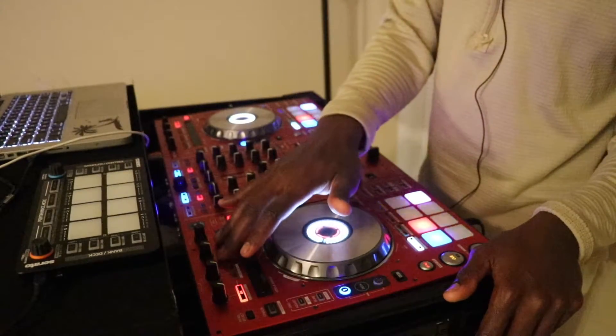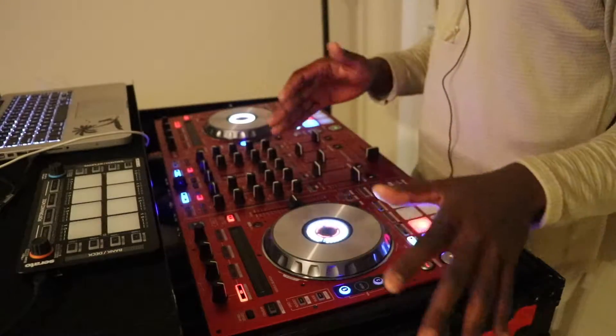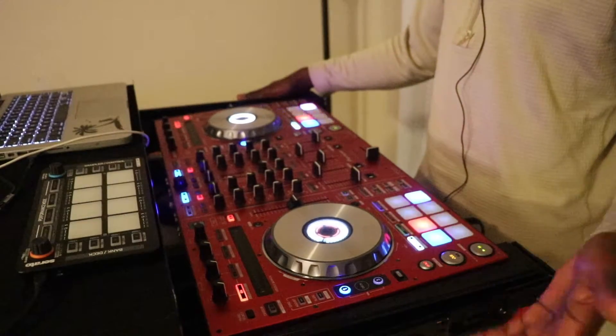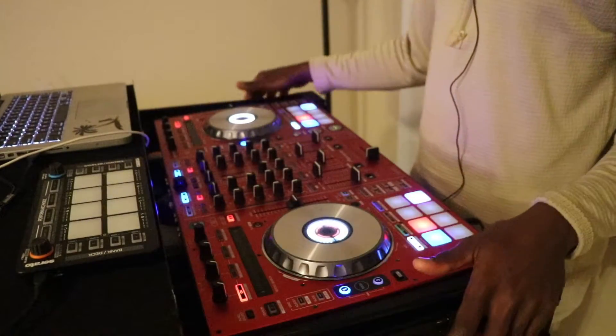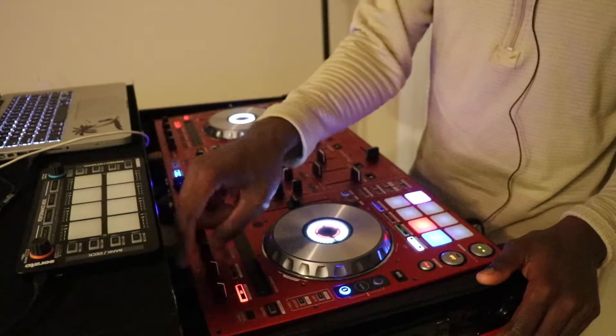So I pretty much use that extra bank as extra decks — I had six extra decks. You'll be hearing me mixing and changing songs on the fly real quick. That's because I'm playing with four decks on here and then an extra six or ten decks, because I map volume control onto each knob.